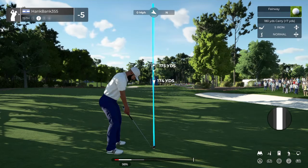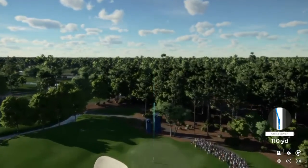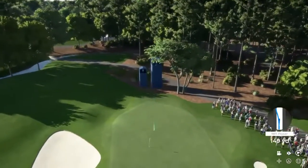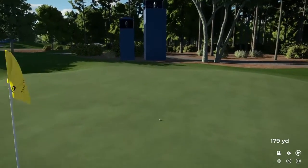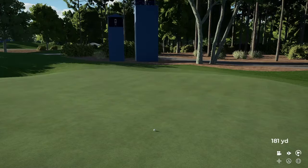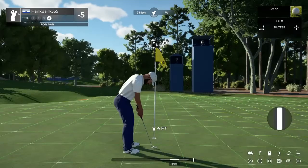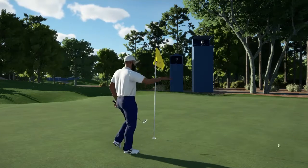There's about 175 to the pin. Coming in for a landing here on the green — nice, on the green. All you have to do is sink this putt and get your par. Let's head to the next.